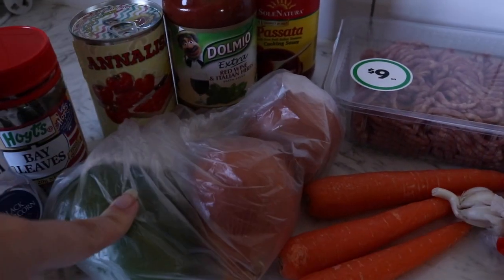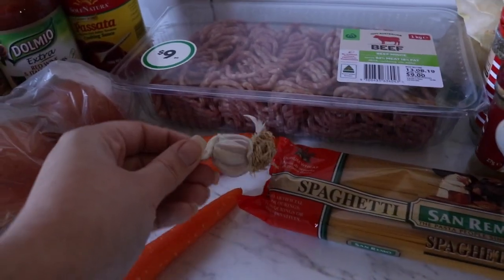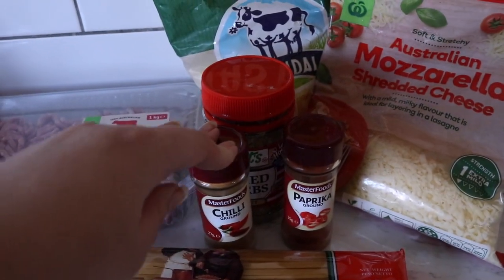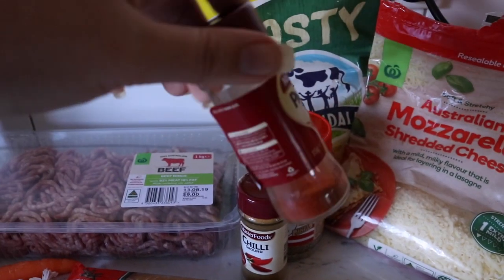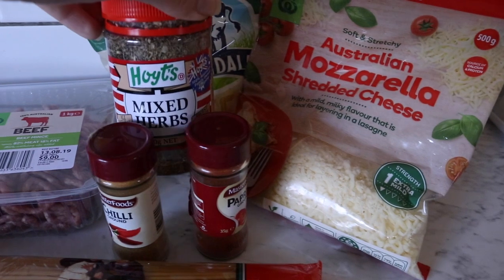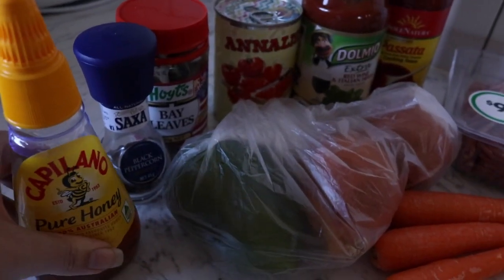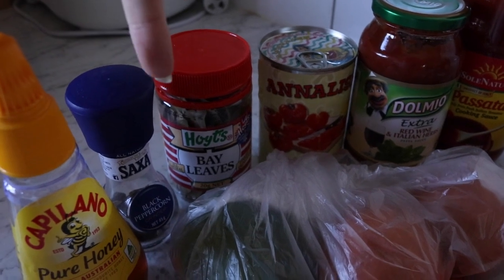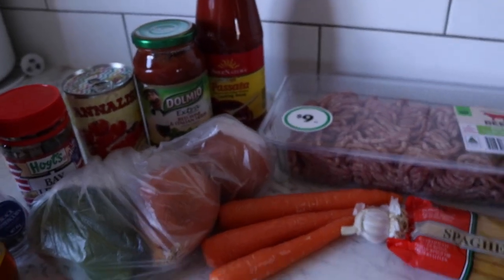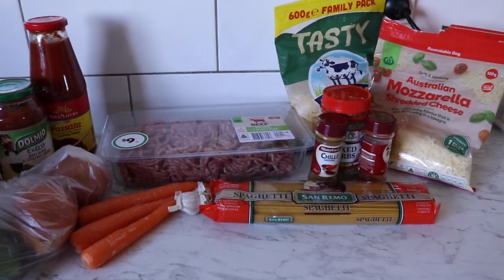In this bag I've got a capsicum and two onions from mum's — thanks mum. I've got three carrots, pretty small and skinny, so I might add more. I've also got garlic, spaghetti, and for seasoning: chili powder, paprika, mixed herbs, and a blend of mozzarella and tasty cheese — the pre-shredded kind because I'm lazy. To season, I've got honey to cut the tartness and add a bit of sweetness, white pepper, and bay leaves, because my plan is to have this simmering for two to three hours.